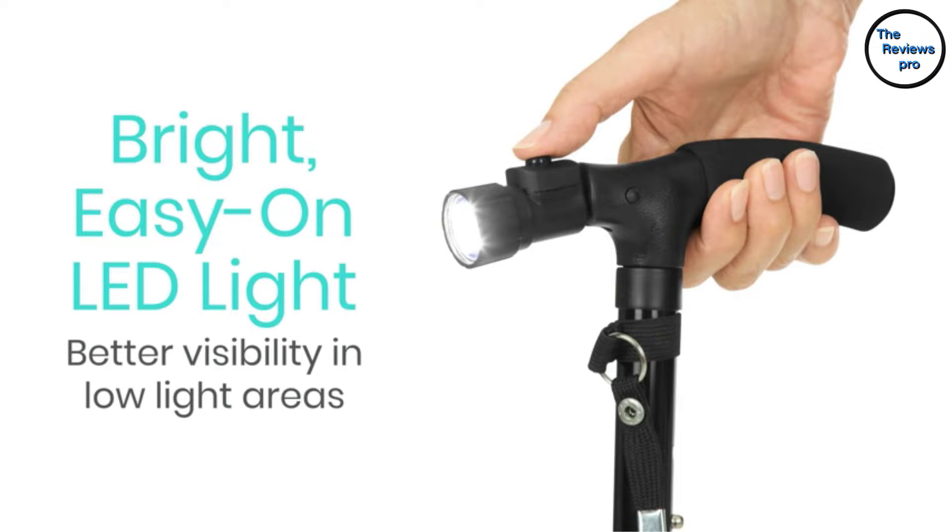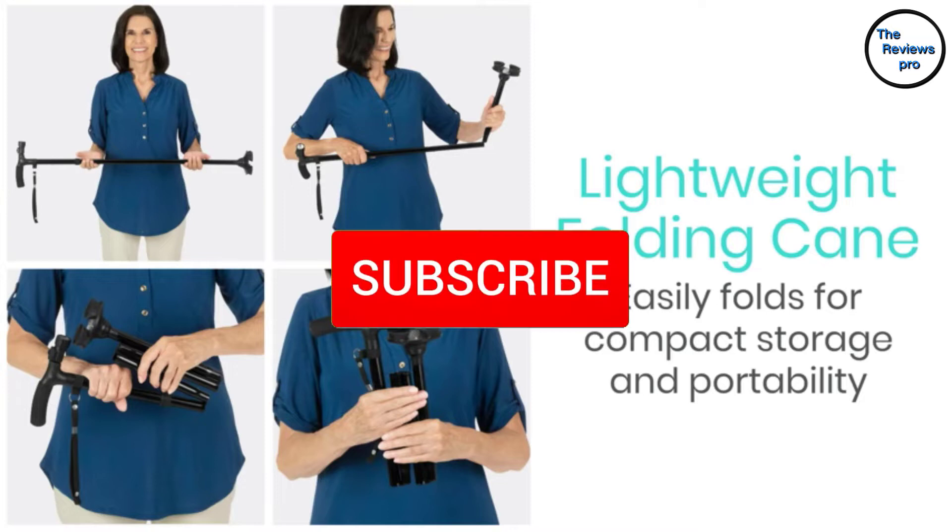To find out more information about these products, you can check out the description below, and also make sure you subscribe for more reviews. Okay, so let's get started with the video.